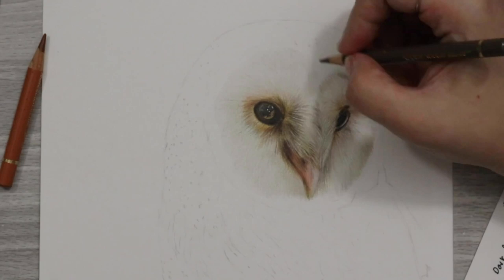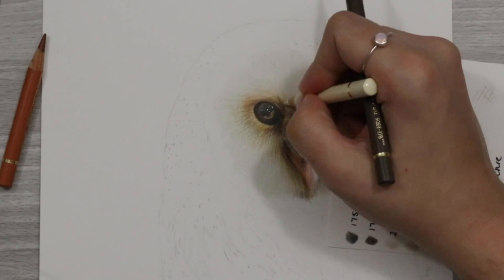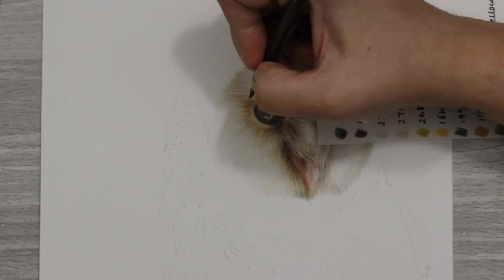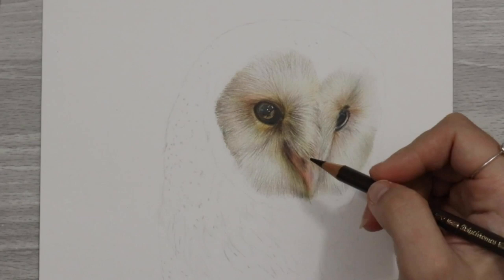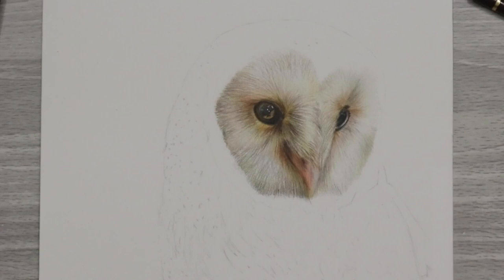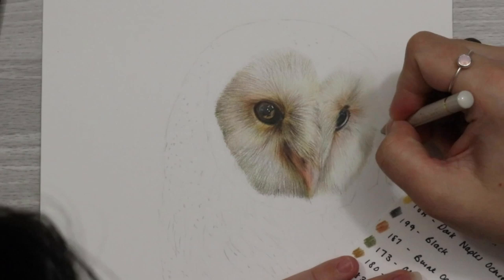The beak was pretty much just made up of some light flesh colours — nice pinks — and then adding in some walnut browns and dark sepias into the shadows and into the little nostrils. To keep the smooth appearance of the beak, I just blended with a white pencil and kept layering up the colours, making sure everything was really nice and smooth, working in a shading motion and keeping everything in one direction with a few little circular motions as well, giving that contrast between the smooth beak and the ruffled feather look.